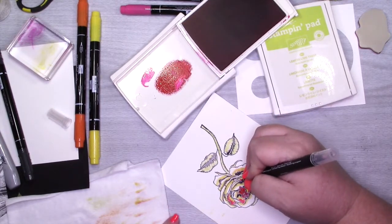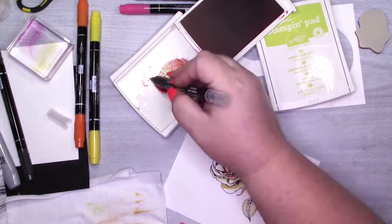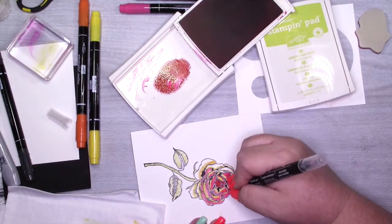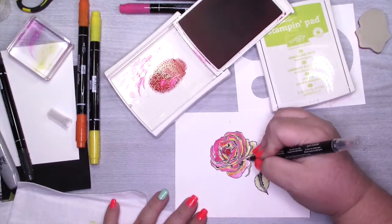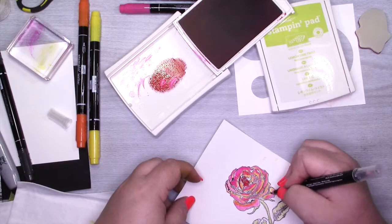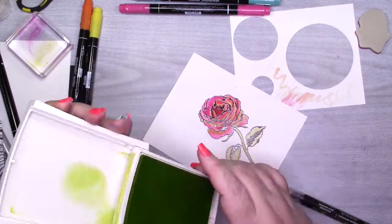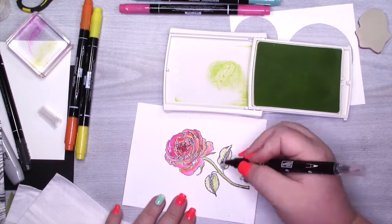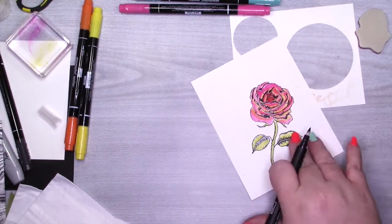At this point I still kind of like this rose — I'm thinking it's going to be really pretty and I'm doing a great job. But then I keep going and I feel like I went a little overboard. You guys let me know if you think it's great, because part of me is like 'oh yeah, that's pretty' and then I'm like 'what did I do?' After I finish this, I'm going to do the stem and leaves with Lemon Lime Twist and then bring in some Tempting Turquoise ink.